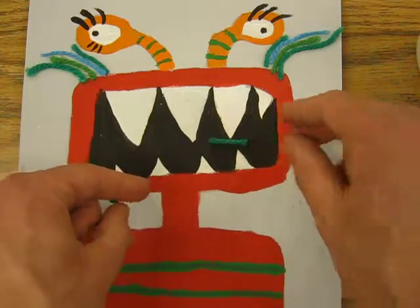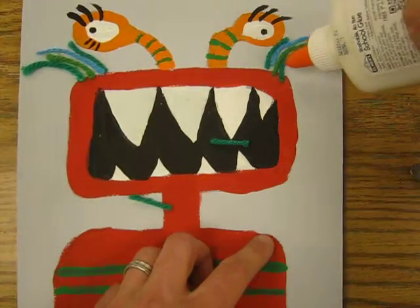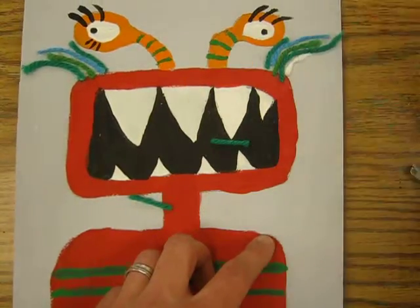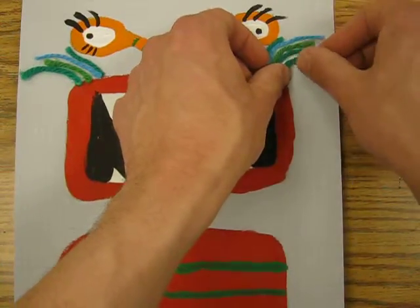Next, what you need to do is take your glue, turn it to open it, make a line where you want that to go, and lay your yarn right into it.